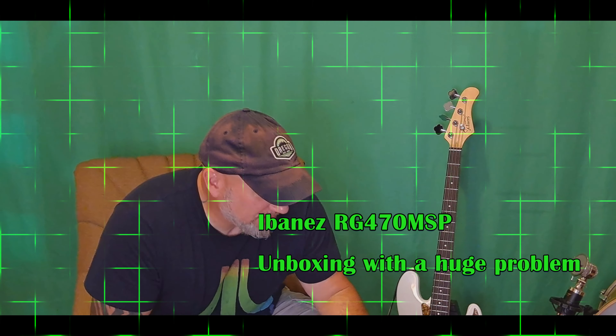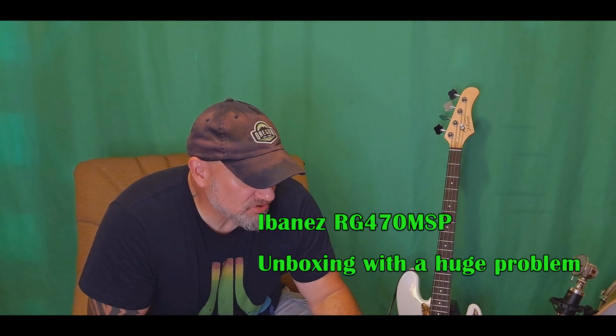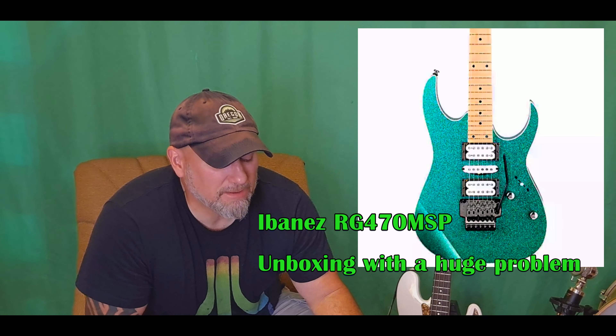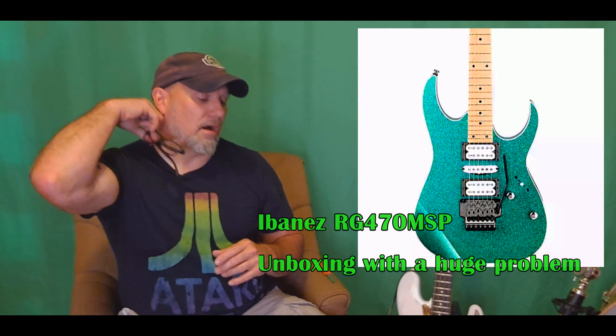Ladies and gentlemen, welcome to Fulton Street Beats. I've got an unboxing for you today. This is an Ibanez RGB — I think 450 RGB, I think that's the model number — and I saw this and I had to have it.